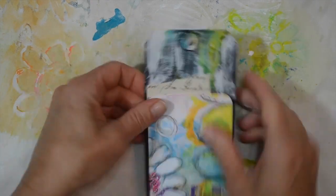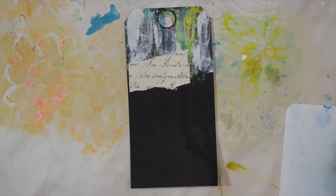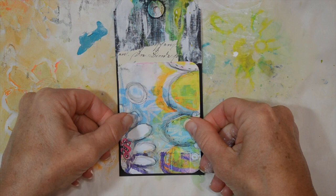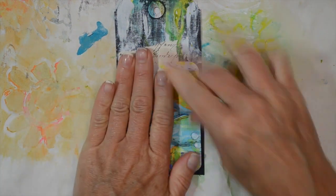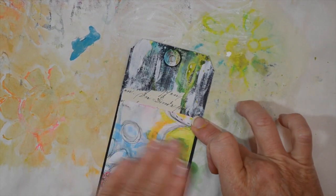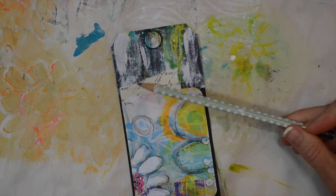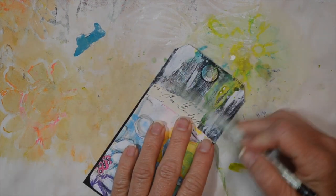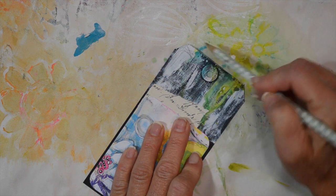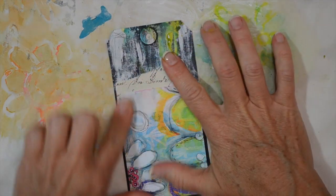We have that little bit of the handwritten letter peeking through. Now I'm going to add my art pop card and stitch around the perimeter of it around the edge of the card, so I don't really have to worry about it being perfect. I'm going to glue that down - that color looks really good. Now I'm going to take my regular number two pencil and just scribble around this a little bit.